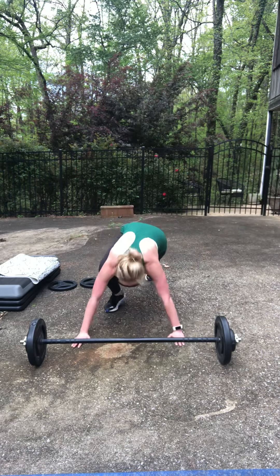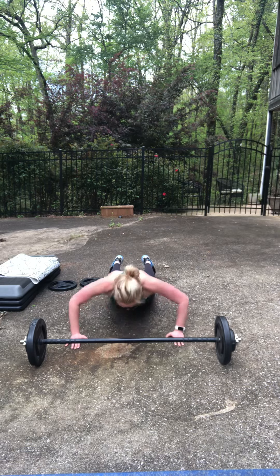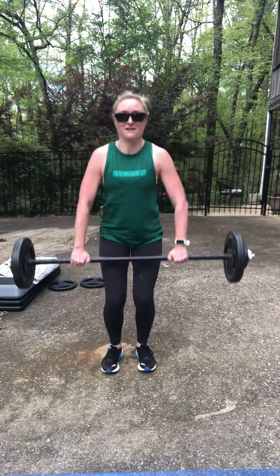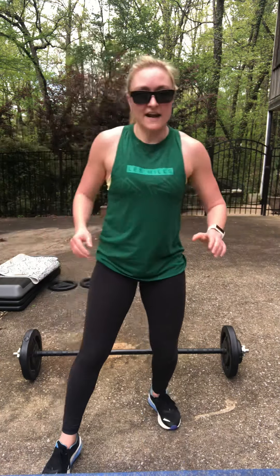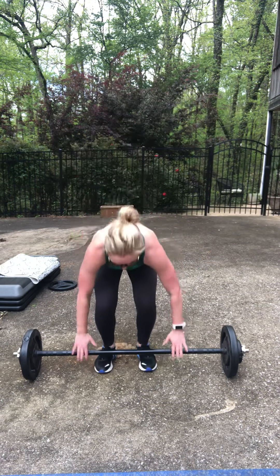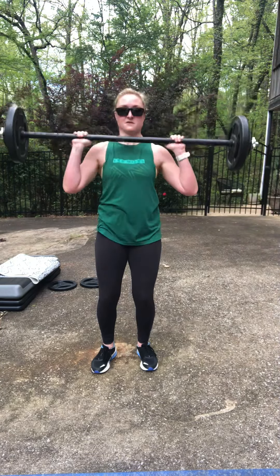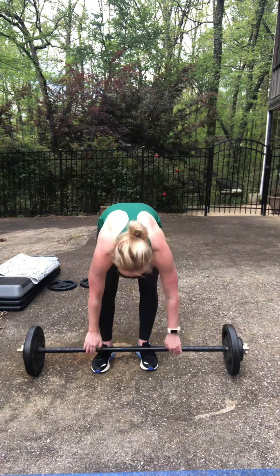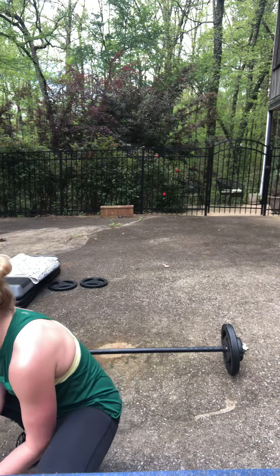Keep pushing, keep pushing. Remember: form comes before speed. If it starts feeling wonky, shake it out, take a breath, reset and go. Come on — two seconds, two seconds, stop. Rest!